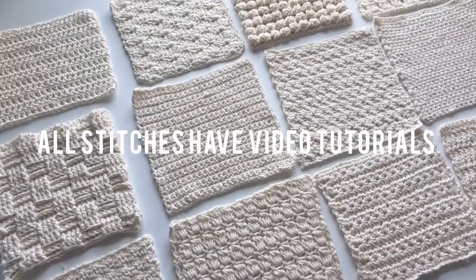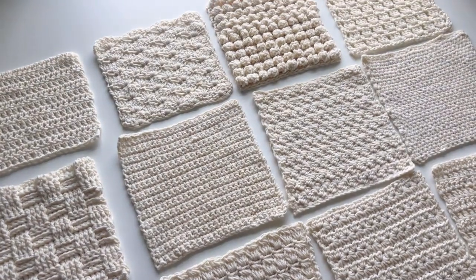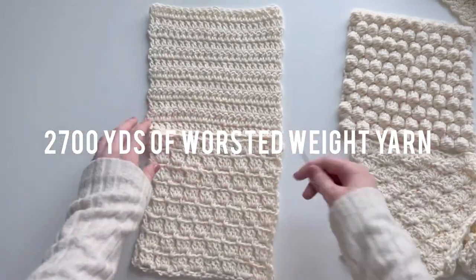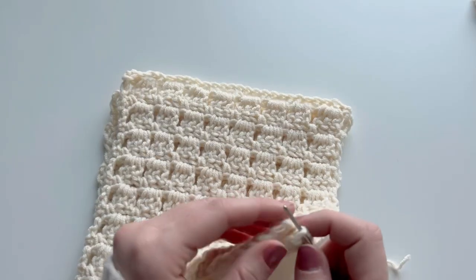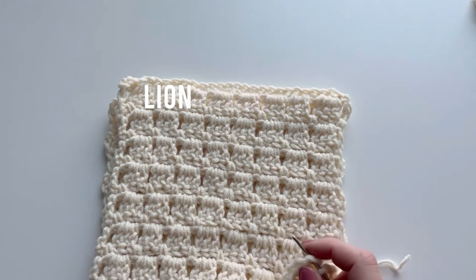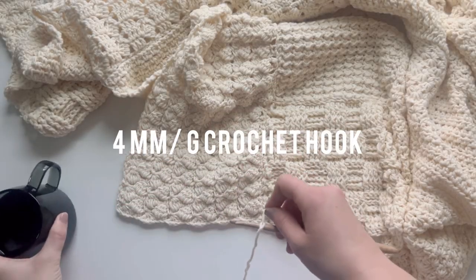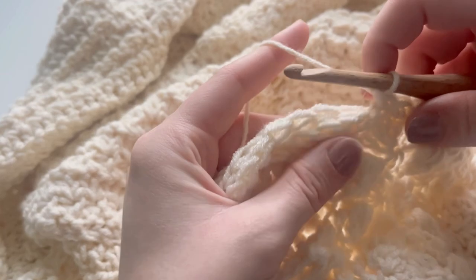Each stitch used for each square of this pattern has a corresponding YouTube video tutorial, which you can find on my YouTube playlist. For this pattern, you'll need 2,700 yards of worsted weight yarn — I used Lion Brand Yarn Color Theory in the color Ivory. You'll also need a 5mm crochet hook and a 4mm crochet hook, also known as size H and G respectively.